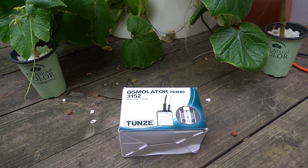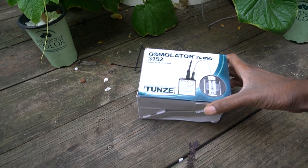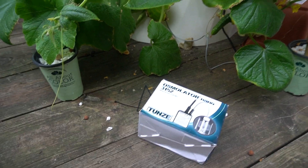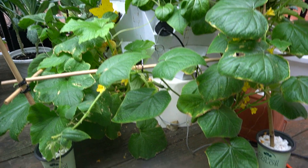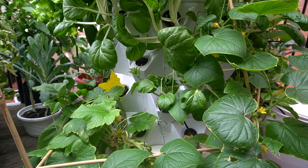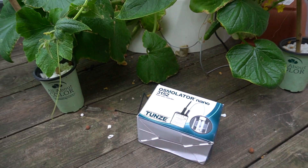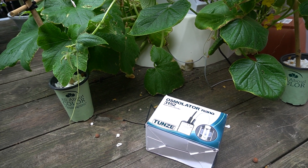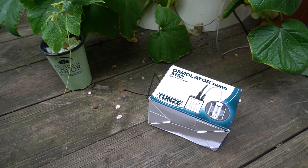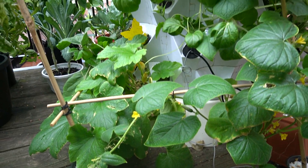I was looking for a solution for an auto top-off. I used to own a reef aquarium and in the reefing game, auto top-off solutions are very popular to keep your aquarium full and combat evaporation. I did some googling, looked on Reddit, tried to find a solution for aeroponic systems, and didn't really find much other than gravity-fed solutions.